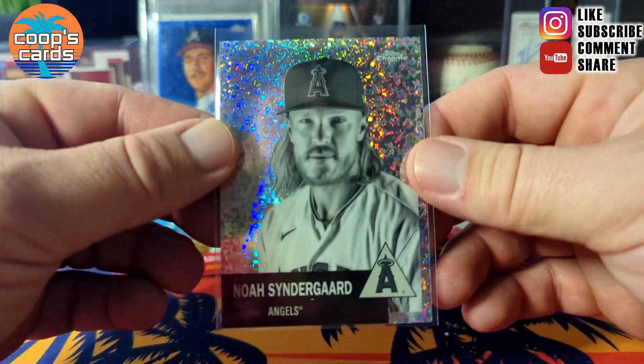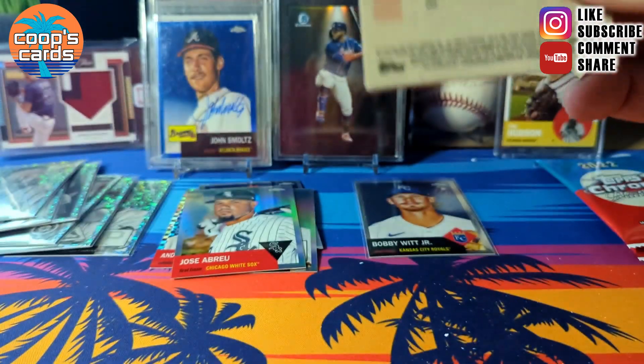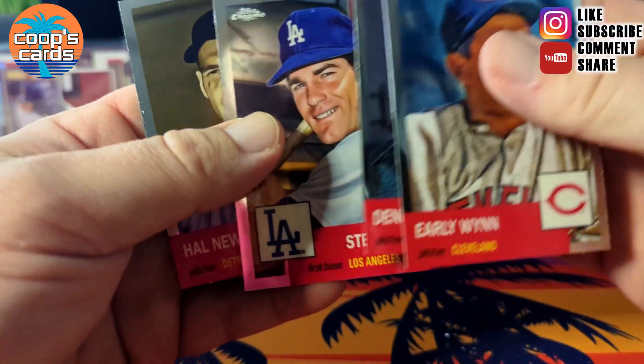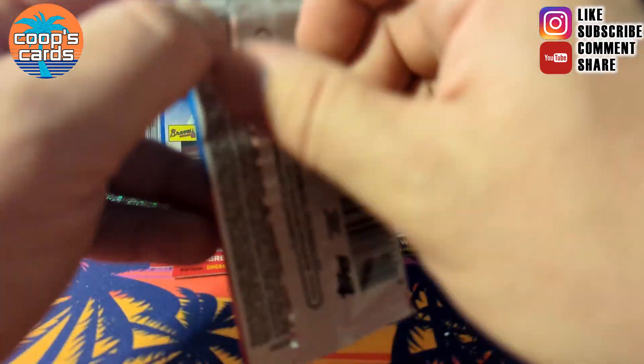I spoke it into existence! It was Syndergaard, mini diamond. Early win, Kershaw, Steve Garvey — what else we got? Three packs left.